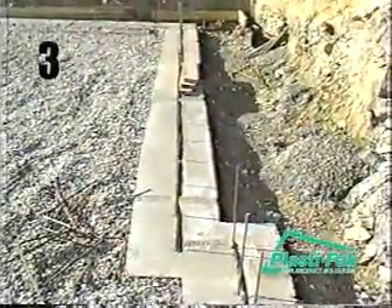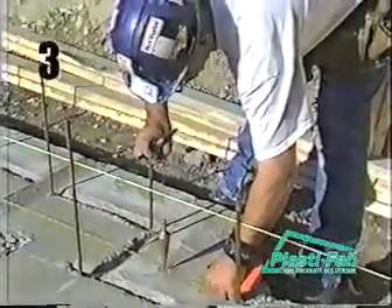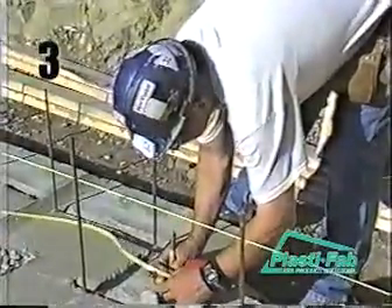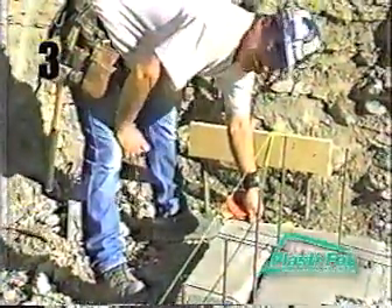Footings need to be laid out to accommodate the width of the form. For example, on a 20-inch footing, the center line of the footing becomes the center line of the wall. We recommend you make your footings a minimum of 20 inches wide to accommodate the 11 and a quarter inch wide blocks. A 20-inch wide footing makes it more practical to lay out blocks in case errors in alignment have occurred.